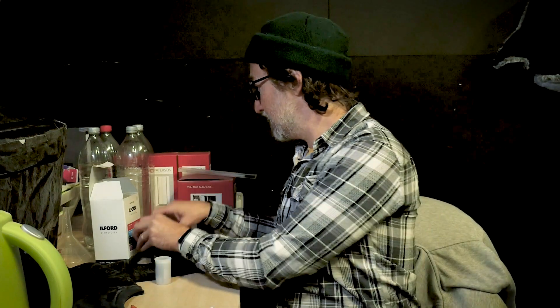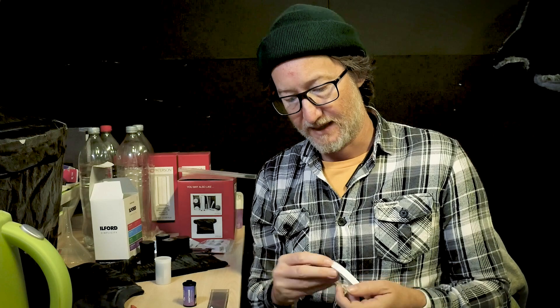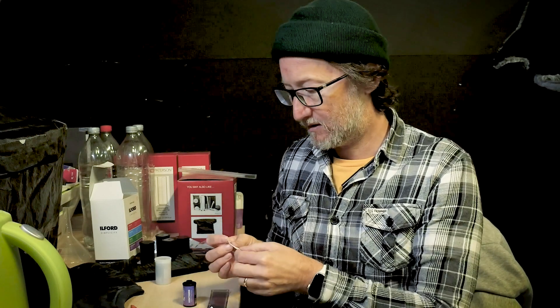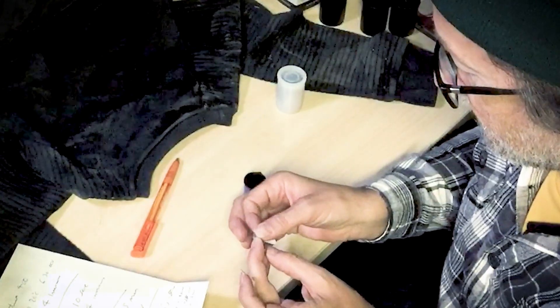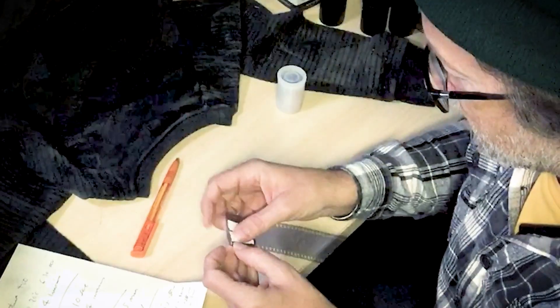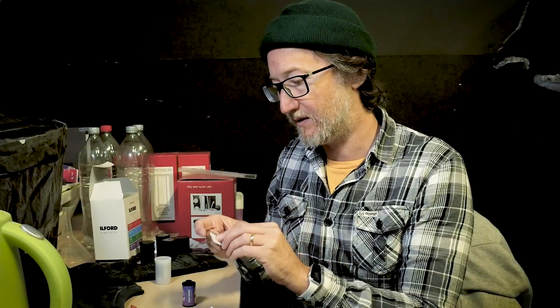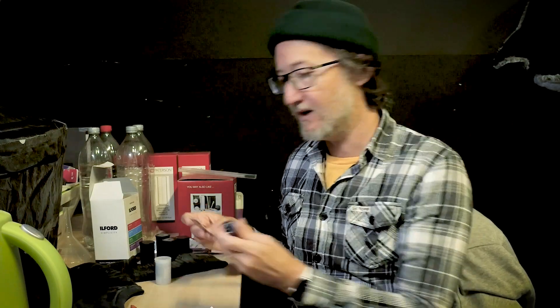I'll show you how to get the leader out of one of these. I've got an old piece of film and some sticky-back plastic. What I need to do is just get a couple of bits of this sticky-back plastic and pop it on at the end of the film here. This is a really useful thing to know — pardon me if I'm teaching my grandmother to suck eggs, but some people won't know.